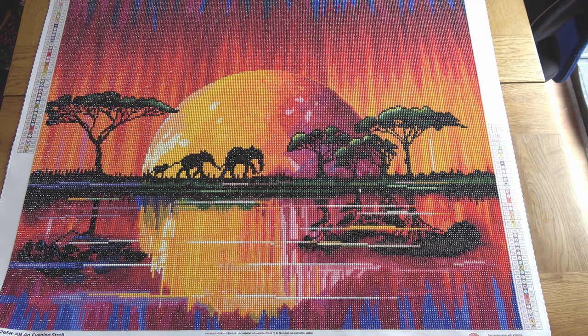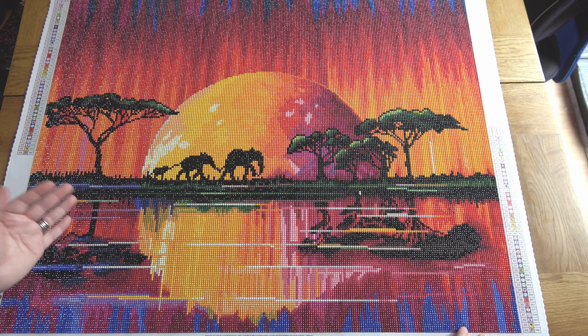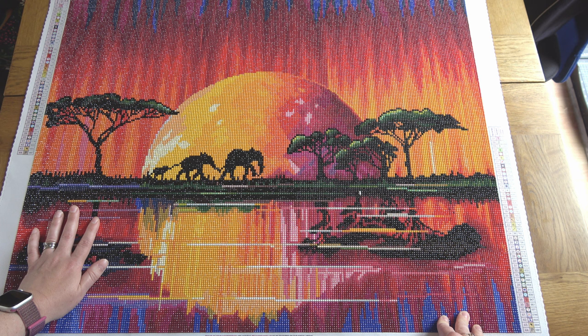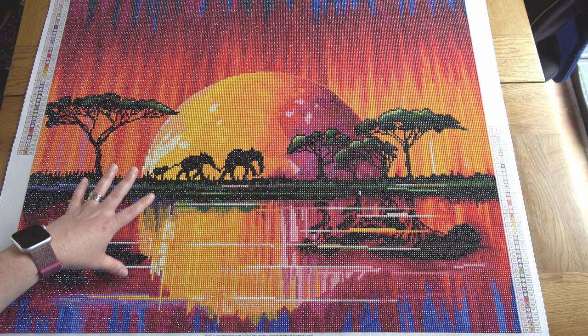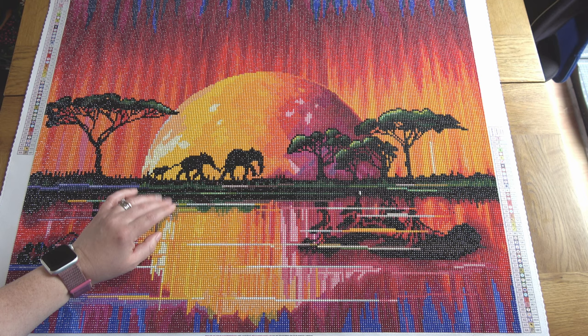My other completion, which you've seen recently on the channel, is "An Evening Stroll" — another Diamond Art Club painting. I'm trying to be unapologetic that most things on this channel are Diamond Art Club, because they are one of my absolute favorite diamond painting shops. This one is round drills, a similar size — 71 by 56 centimeters. I started it on the 17th of May and finished on the 10th of June. I didn't have much time, so I'd go several days not doing much, but when I sat down to it, it worked out quickly because I multi-place.